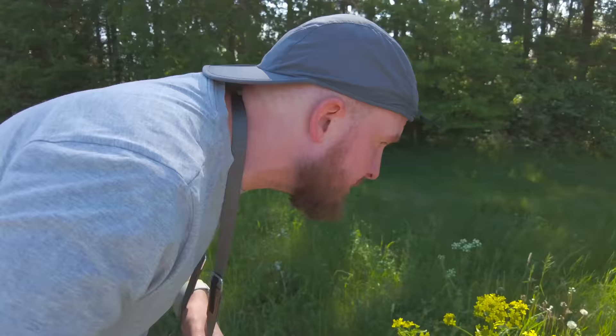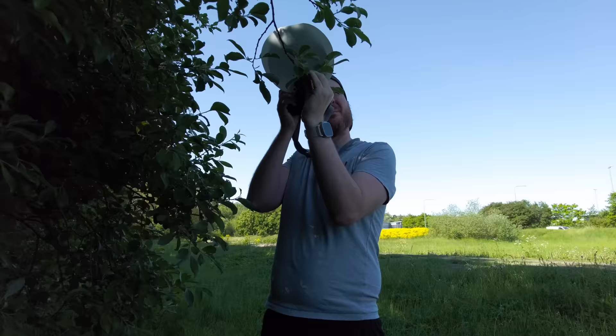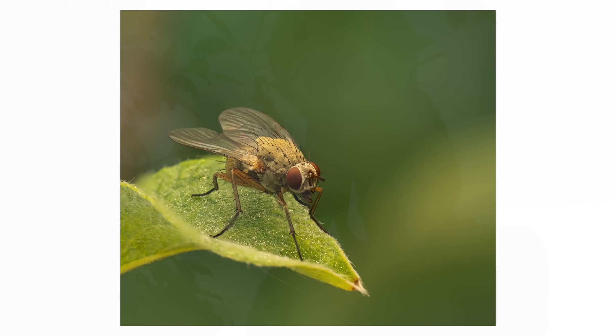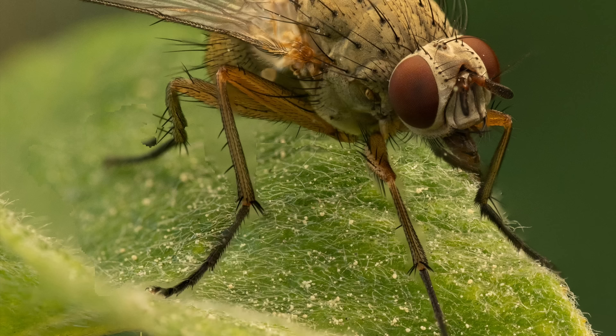Now let's find some insects. I noticed that you can abort the stack by just pressing the shutter one more time, which is great because 30 shots can be far more than enough in many situations and I don't want to drain the flash battery taking too many unnecessary photos. So maybe I should actually increase the number of shots a little bit, since I can always abort it when I've reached the end of the insect.